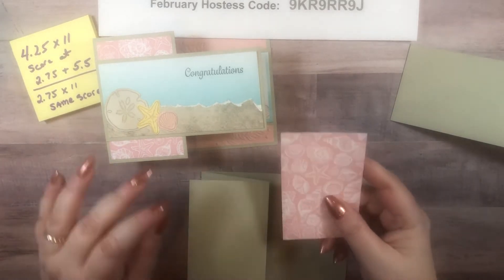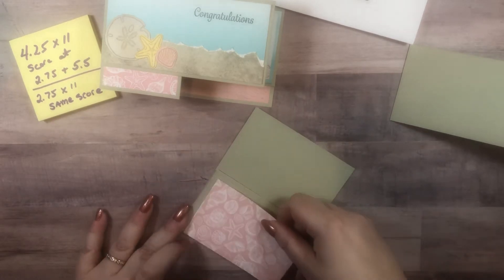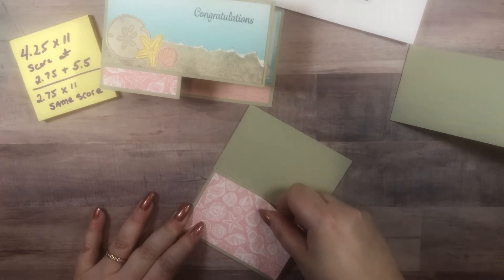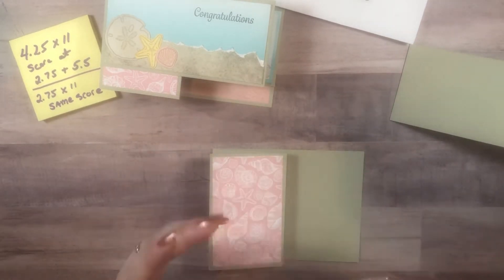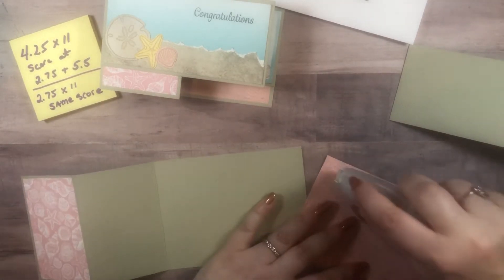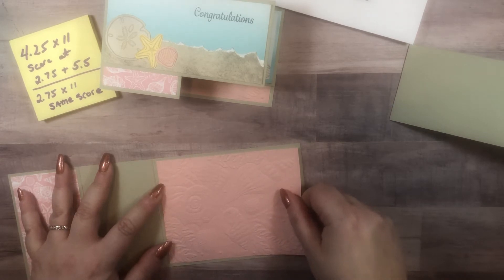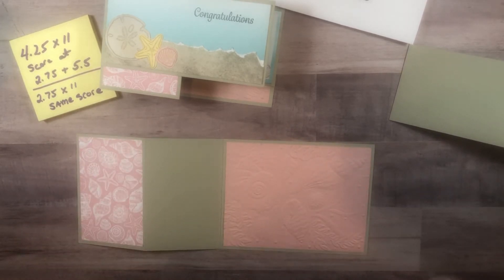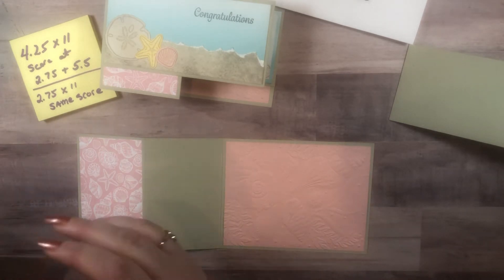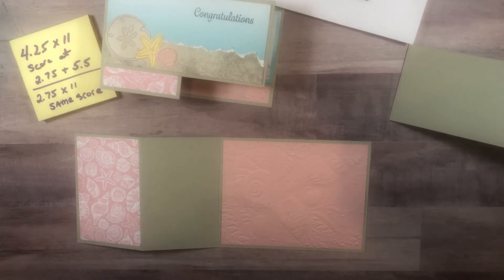Now we're going to bring in that beautiful shell paper from the Sand and Sea Designer Series Paper. Line that up on our front flap. I embossed this piece, and we're going to put that here on the back. Be very careful when you're using your seal on embossed cardstock — the embossing helps break some of the fibers down to get that beautiful deep impression, but that makes it fair game to the seal or seal plus. It can sometimes pick up those broken fibers and tear your paper. A lighter touch when you're using it on embossed is always better.